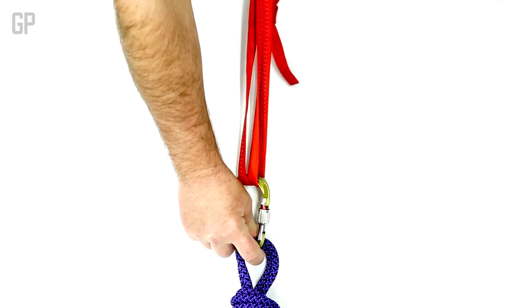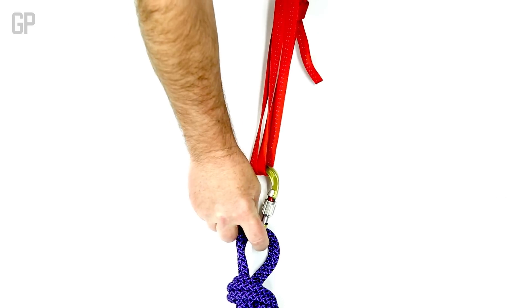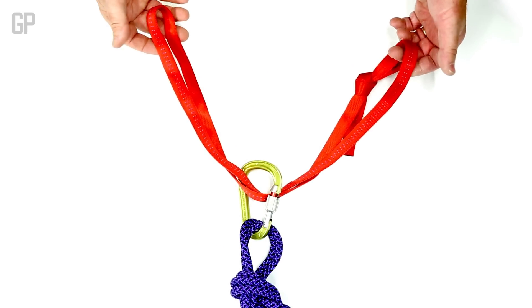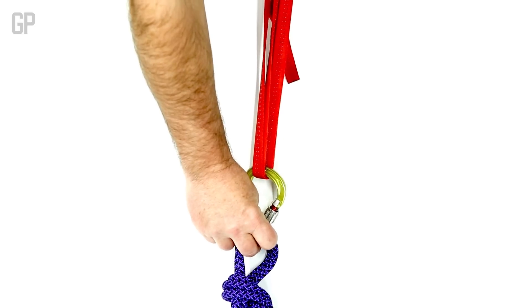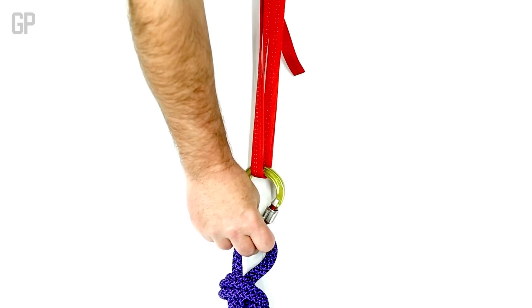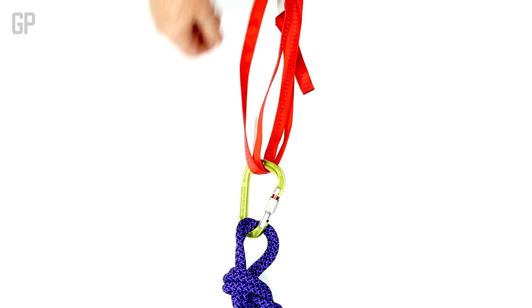I pulled my hand right out of the frame. It's very simple — it just passes through, and then clip into the loop. That's called a basket hitch.